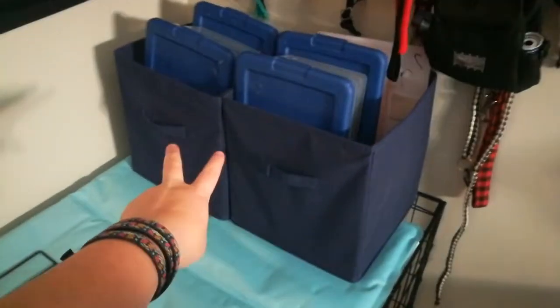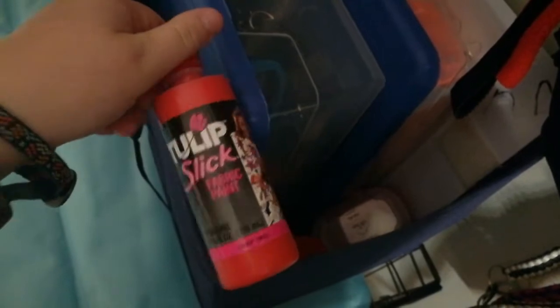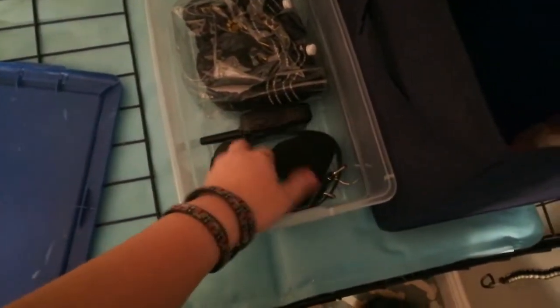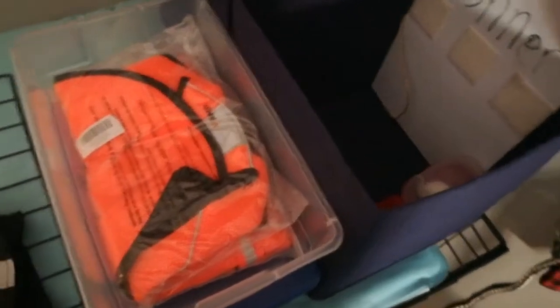So in those two navy bins, I have more bins. Down here, I have some scent training things and then I have some fabric paint to go on his bandanas to write his name and stuff. And then behind here, I have his extra board that I used to put all of his patches on. And then in this one, I have his extra e-collar, some socks, and his booties. This one, I have his winter coat and his cooling coat.